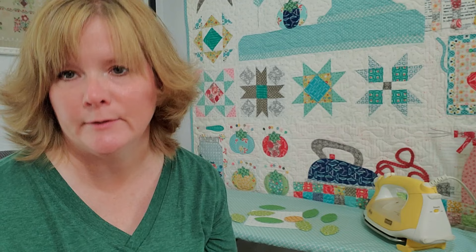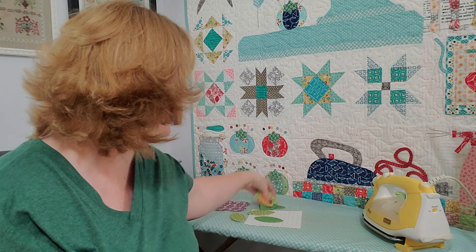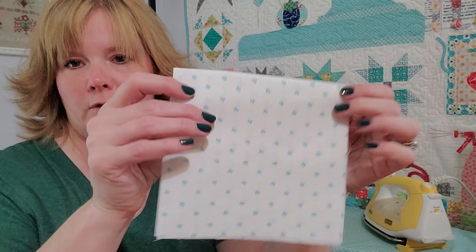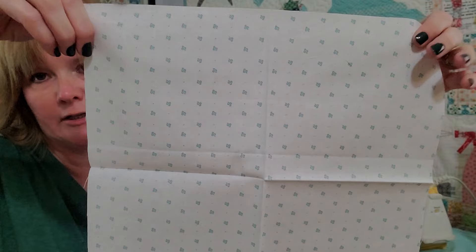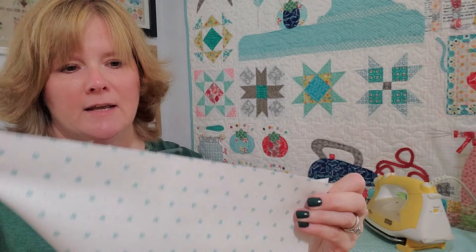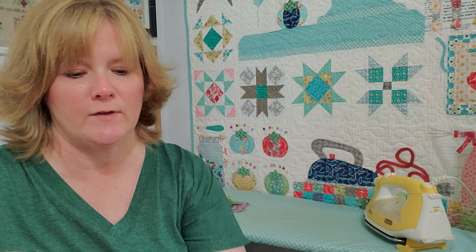The next step is I glue everything into place. On the ironing board is my background fabric, and I fold it into a quarter and press it really well so when I open it up I have guidelines on where things go. With this block I can also fold it corner to corner to get guidelines for the offset leaves coming off the flower center.